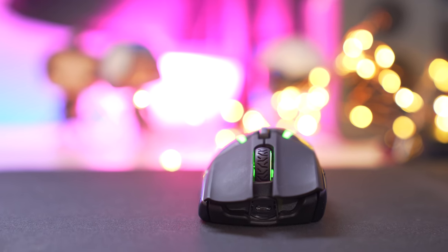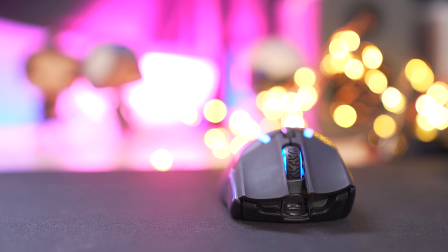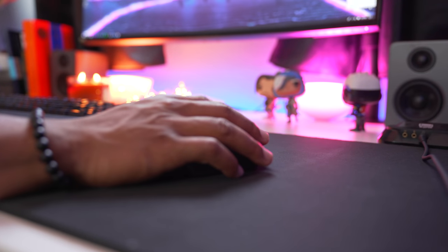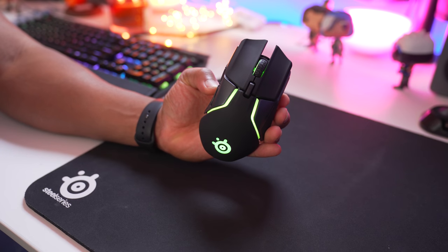Mouse buttons 1 and 2 are excellent — they have nice grooves that allow your fingers to feel like they're in a cozy hammock. I'm starting to like mouse buttons with those nice grooves more and more. This is super nice for palm grip users. I find the clicks are a little light for my taste; I prefer crispier clicks.